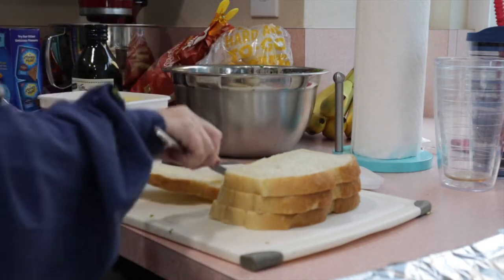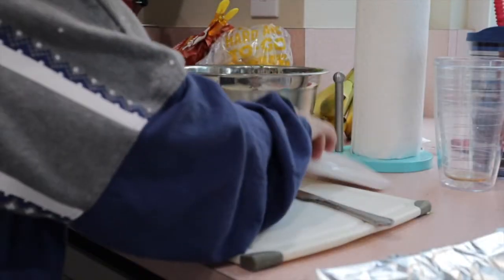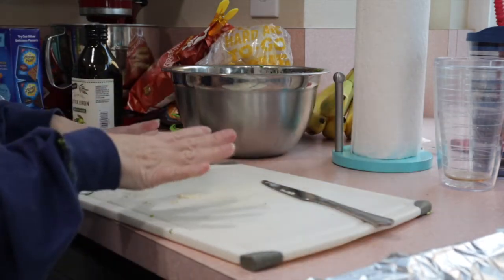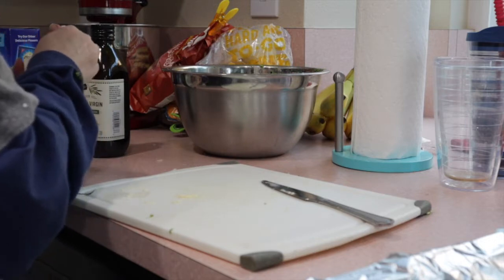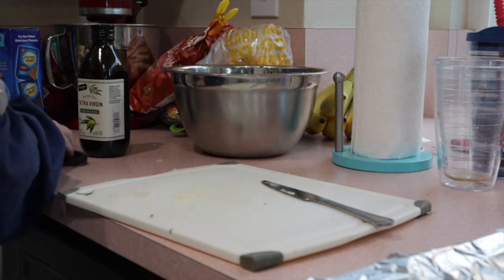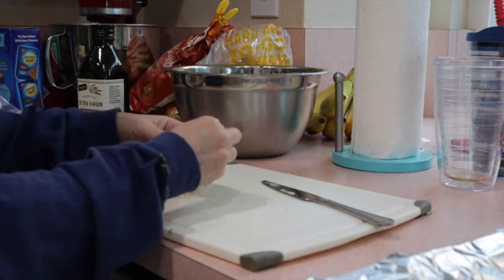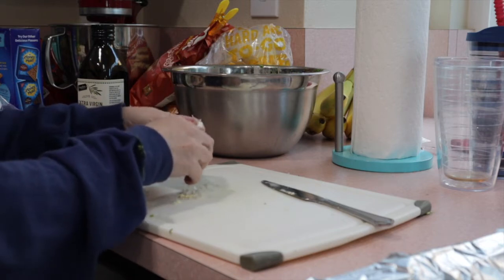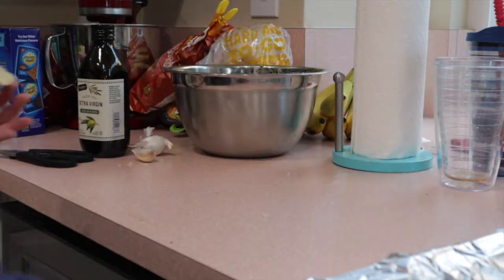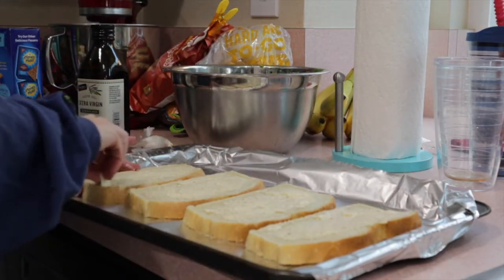Actually, I'm going to go ahead and butter both sides — I think it'll taste better. We've got our bread buttered. Before we put it in, we'll top with a little olive oil. She topped hers with truffle oil, but I couldn't find any. If you can find truffle oil, use it — it's a really rich, great flavor. We're going to use a little olive oil, but first we'll get one clove of garlic and rub it on the bread with the butter.